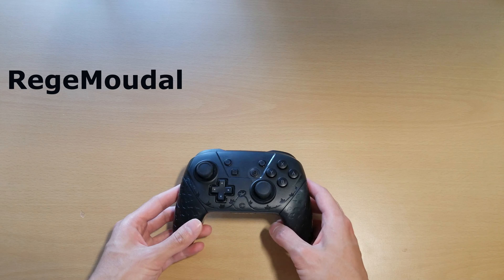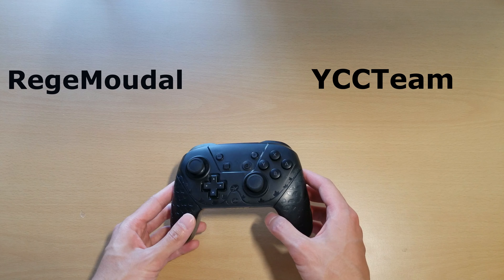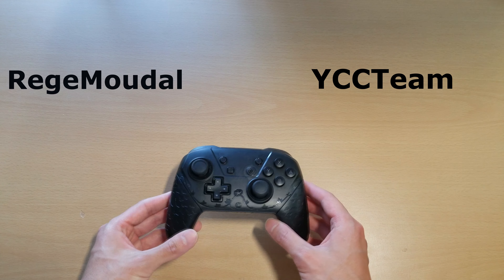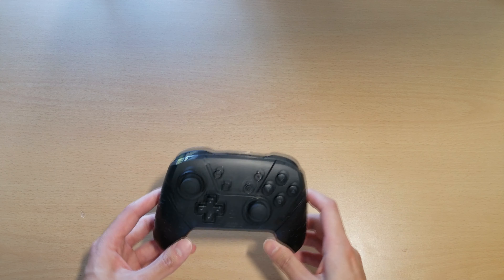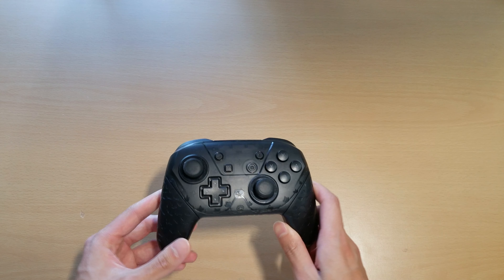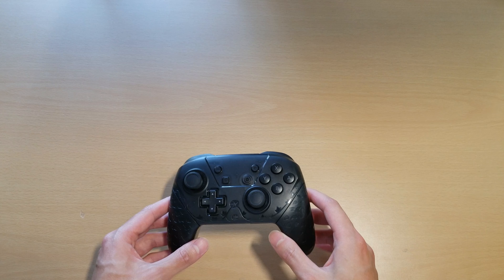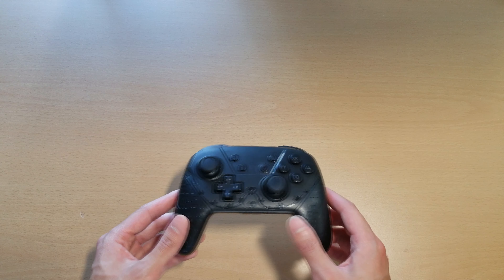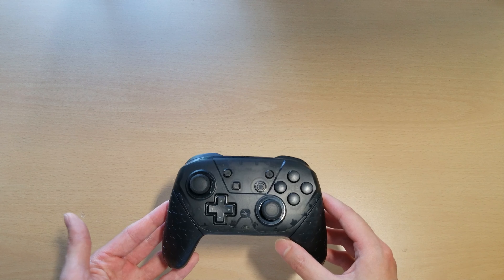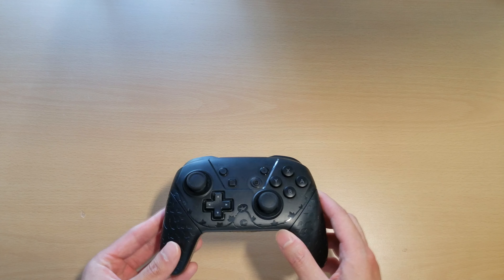This is my review on the Reggae Modal, or YCC Team, third-party controller for the Nintendo Switch. Not really sure how to pronounce this brand, so I'll just say RM for short. I had this for a little bit over a month now, and for how much I paid for this thing, I think it is a really good, cheap budget controller for the Switch.